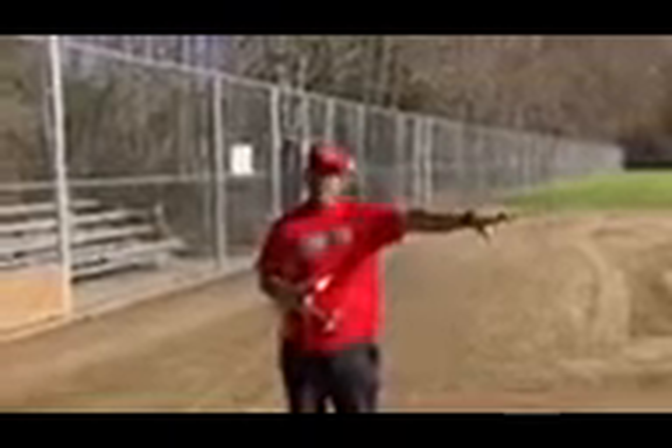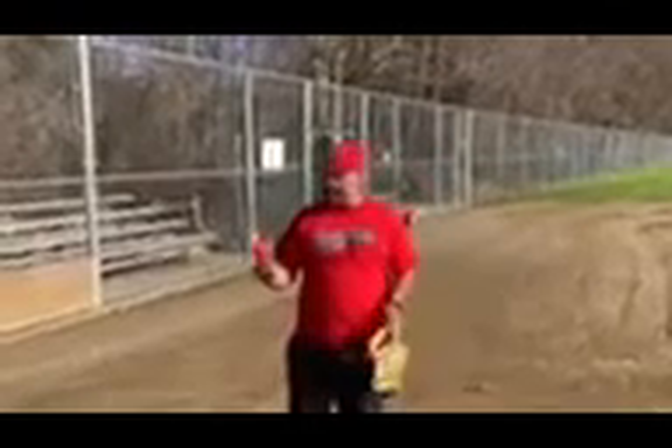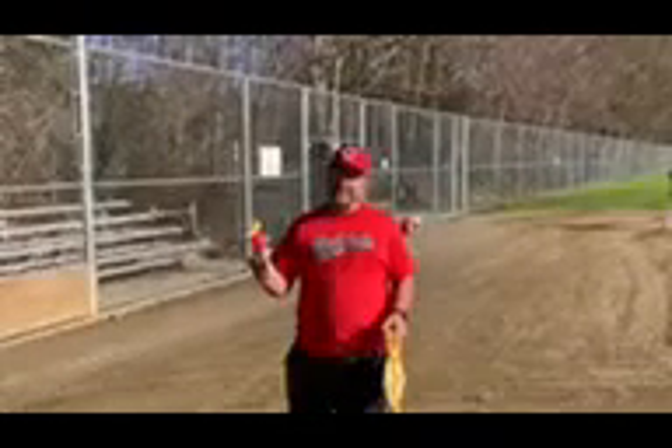I have first base installed. Our next step is to put out a string line that I'll put at the base of home plate and run it all the way out to create what will become the foul line.